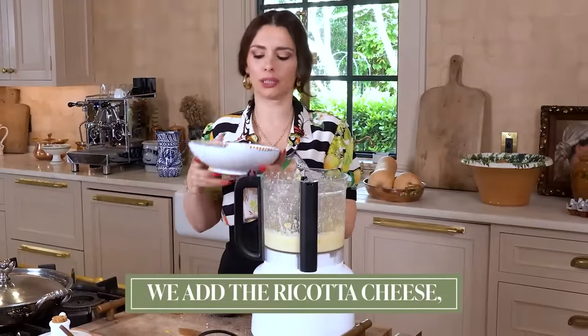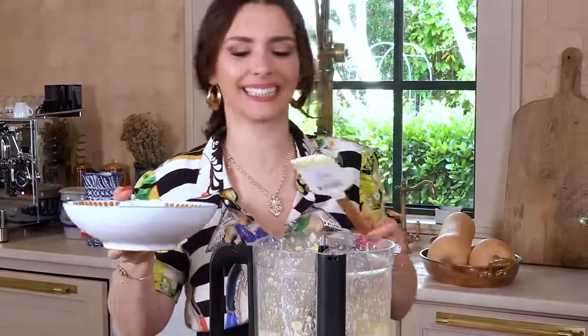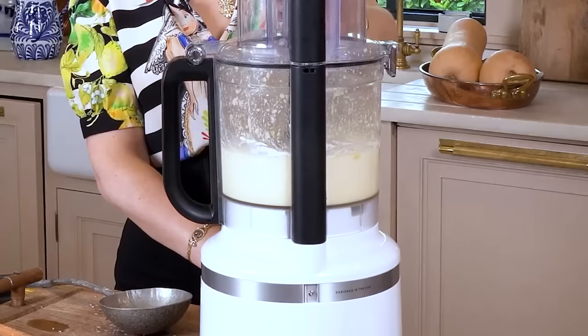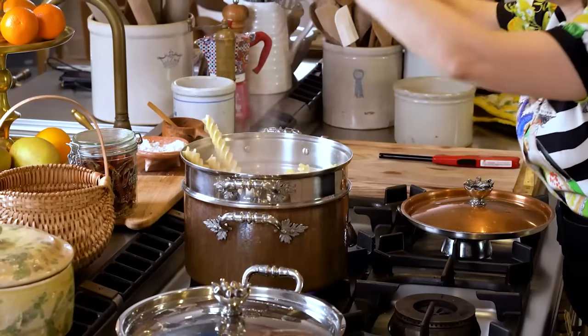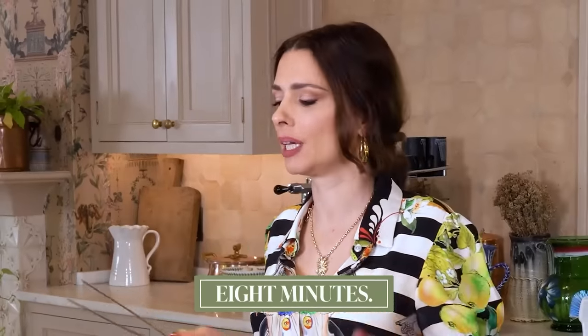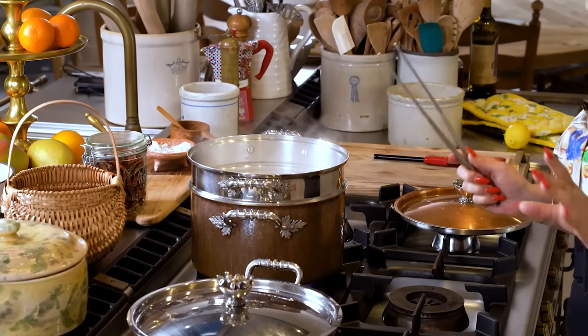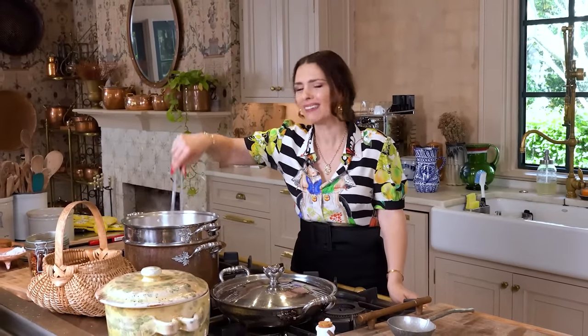We add the ricotta cheese — this is what you've all been waiting for. Pasta water is boiling, and our Neapolitan columns are in. The package says eight minutes — we are going to always under cook it a little bit. We are not going to be emulsifying in a hot pan, so you do not want to under cook it too much. Seven minutes — a little extra crunch.